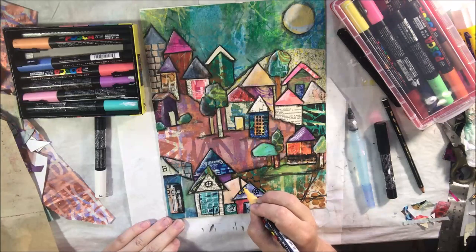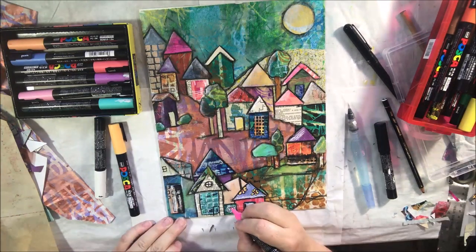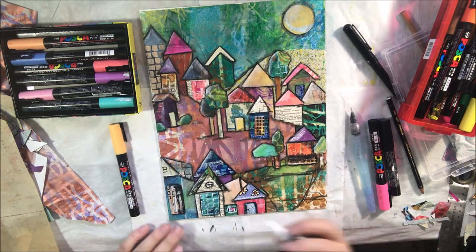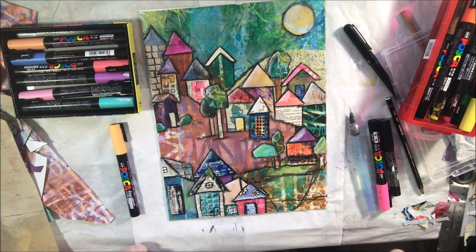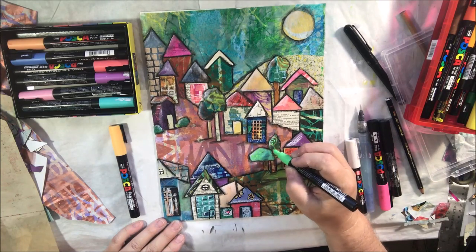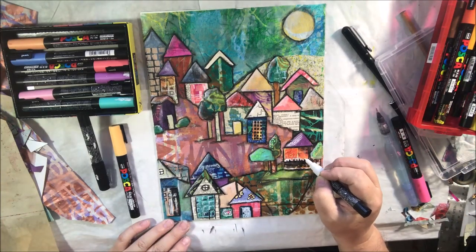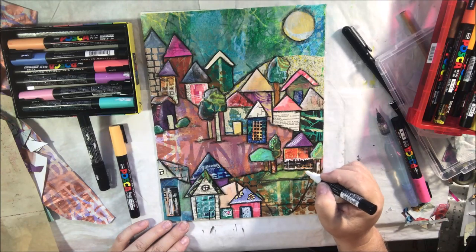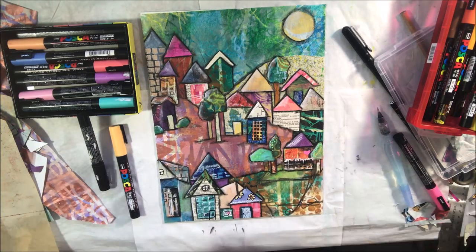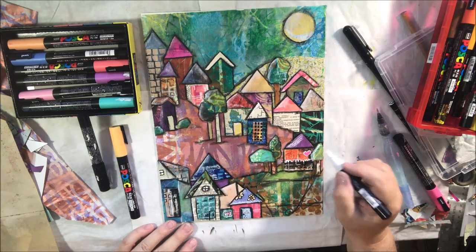Then I get my black fine tip Posca pen and start drawing things — not blending, just drawing with the black fine tip, which makes a fairly fine line. I draw some things on and then get out some other colors of Posca. I have the naturals set on the left and the set of 16 or 18 medium tip multicolors on the right. I'm applying those, still using the white here and there, and in some cases blending a little bit. Now I'm adding texture and shape in a more defined way with these pens.